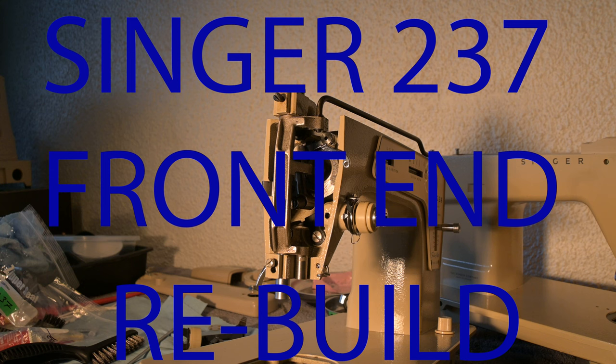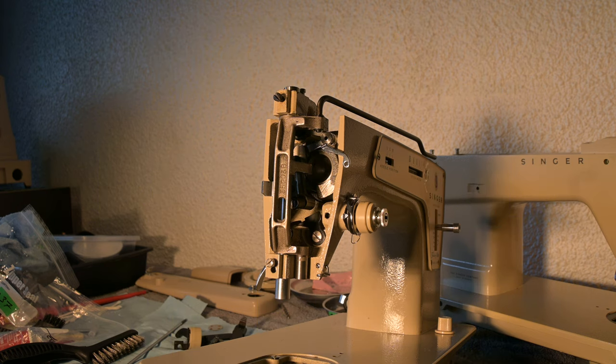Hi y'all. This video is about how to rebuild the front end of the Singer 237. I start by installing the pickup lever. From there it is a process of continuing the build. I get the needle bar, presser bar and swing needle gear in place and that is where the video will end. Coming up, the next video will be about stop lock washer issues. After that it will be a video about cleaning the 348, which really needs a bath in the worst way.